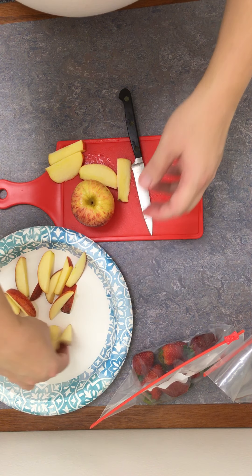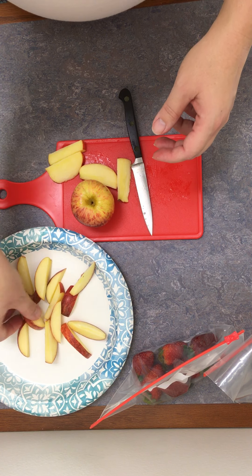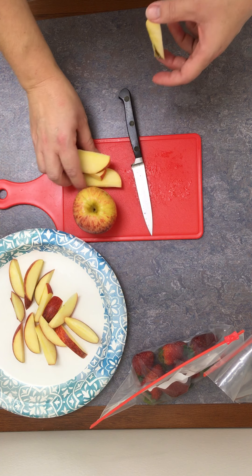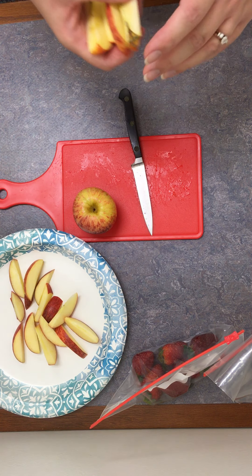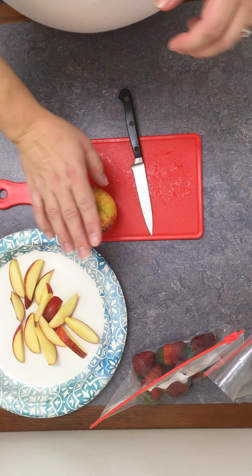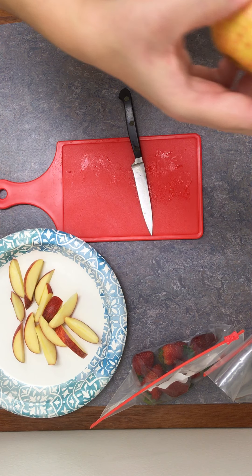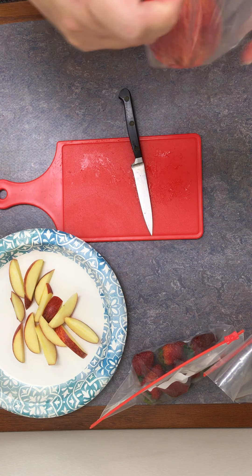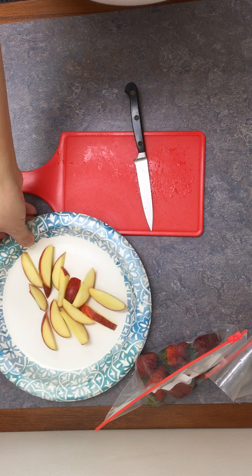We have the recipe for this that we can email you so you can print off your own copy, or we can print one off for you. I think I'm just going to do one apple. I already had all this stuff washed before I started — I forgot to mention that.